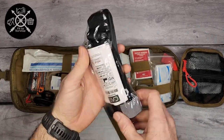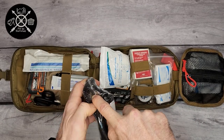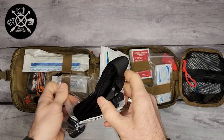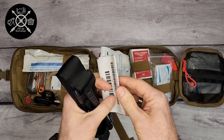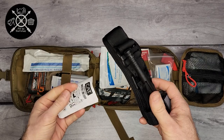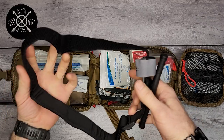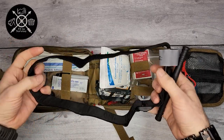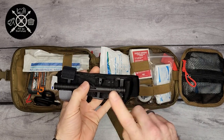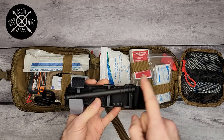Right up top we have a tourniquet — your standard, really simple tourniquet. It has some instructions on how to use it, but you definitely want to know how to use it before you need to use it. I like the intelligent way they have it folded. If you don't know how to use a tourniquet, I definitely recommend getting some experience with it beforehand.